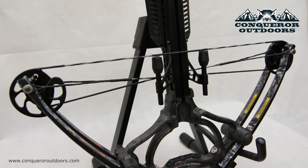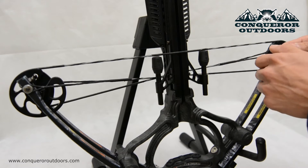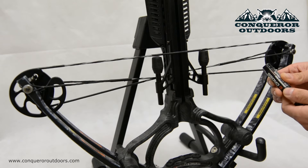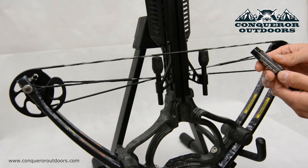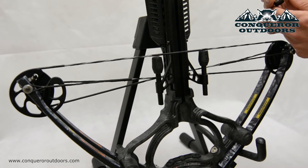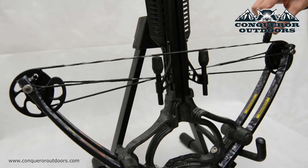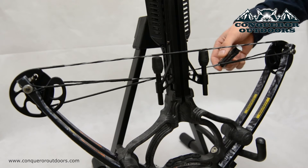So let's go ahead and apply some of this crossbow wax. Let's grab our wax container here. As you can see it comes in somewhat of a chapstick container, which makes it easy to apply and keeps things nice and clean. So let's push this wax out a little bit and simply go ahead and rub it gently over the crossbow strings, giving it a little layer of wax on there.